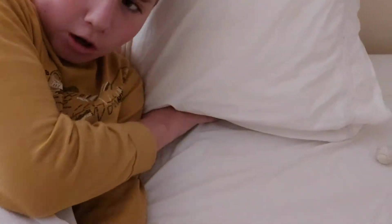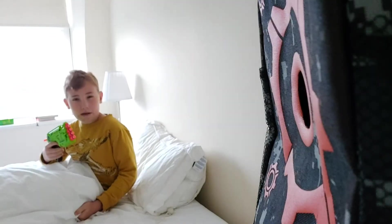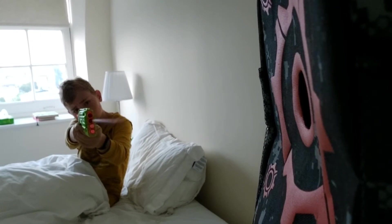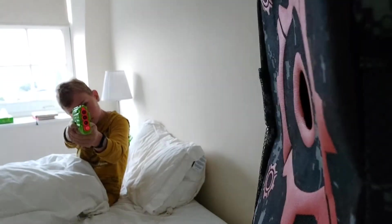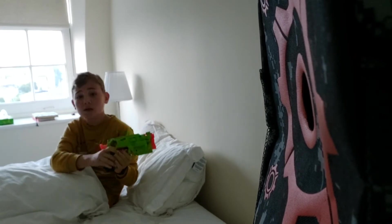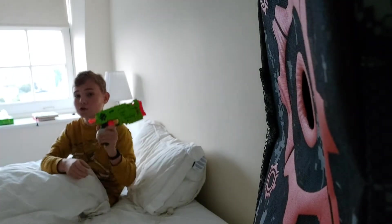Now that you've woken up at around seven o'clock in the morning — or whenever you prefer — you can get straight into Nerf action by reaching under your pillow, getting out your Nerf gun, and immediately shooting at a Nerf target that you obviously put up the night before. This way you can improve your accuracy straight from the morning.